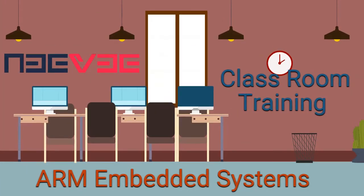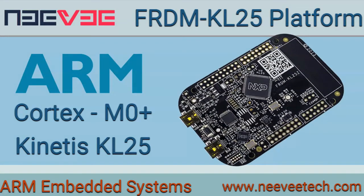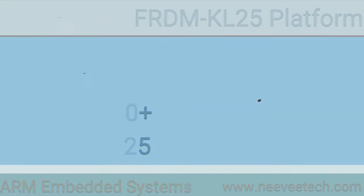Hi! We are providing online and offline classroom training on ARM embedded systems. Here we use NXP's FRDM KL25 development kit, based on the Kinetis KL25 microcontroller, featured with ARM Cortex-M0 processor.